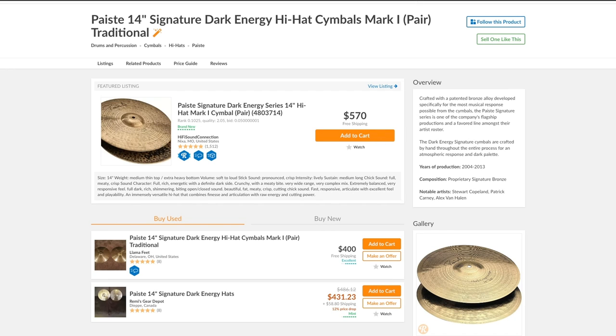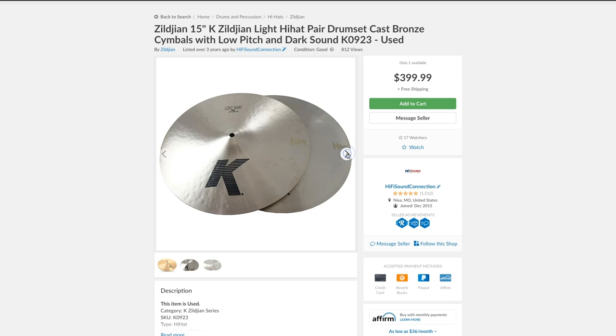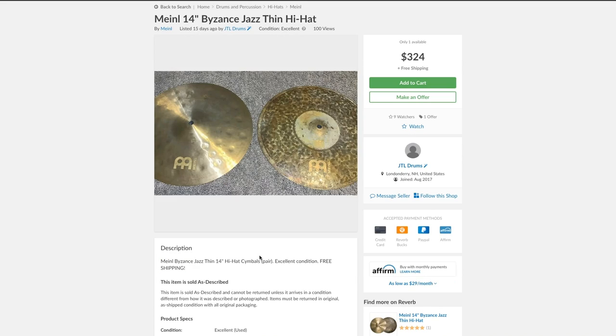For other well-rounded jazz cymbals, you could check out the Pisces Signature Dark Energy, Zildjian K Light, and Meinl Bizanz Jazz thin hi-hats.